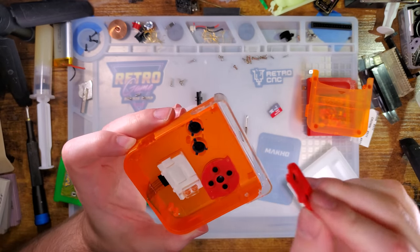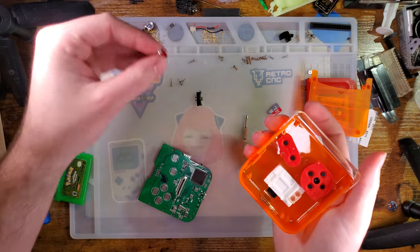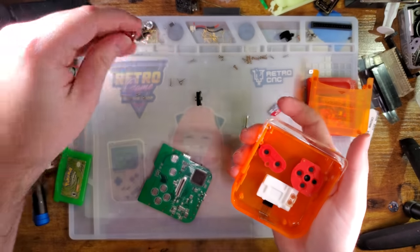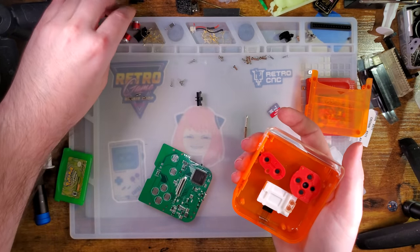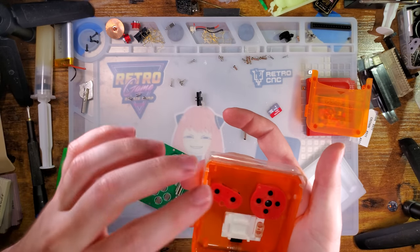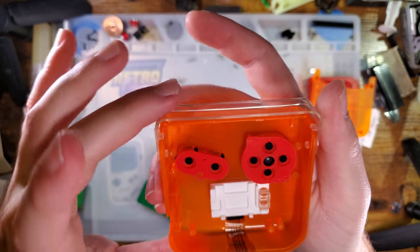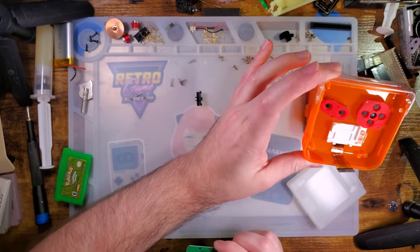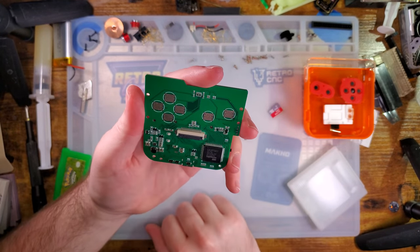I wager you can replace the buttons in this if you want — you could probably put Retro CNC buttons in there. These are GBA buttons so they won't fit, but... this is 3D printed! So yeah, this is definitely still a prototype. I sincerely doubt they're going to be 3D printing brackets for this thing.